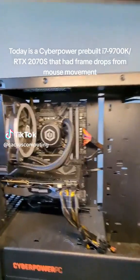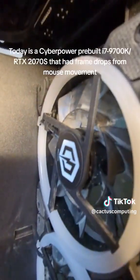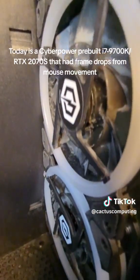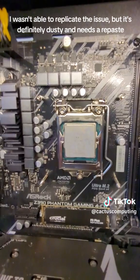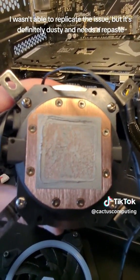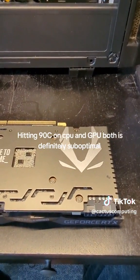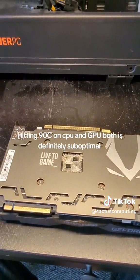Today is a CyberPower pre-built i7-970K RTX 2070 that had frame drops from mouse movement. I wasn't able to replicate the issue, but it's definitely dusty and needs a repaste. Hitting 90°C on CPU and GPU both is definitely suboptimal.